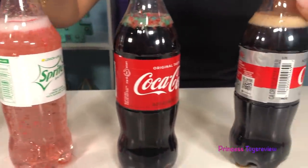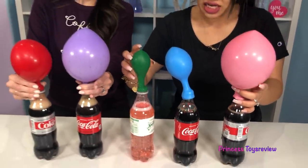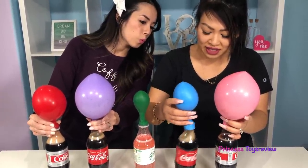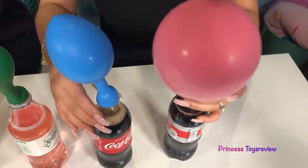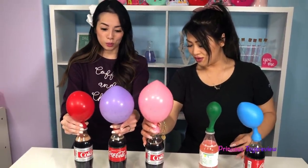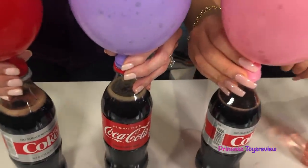Check out this Coke one with the blue balloon — you can see the Pop Rocks at the top. That one didn't do so well. Maybe I'll shake it up. I think it's doing some stuff now that I'm shaking it. I think my pink one and your purple one are pretty close. And it's still going — looks like the Pop Rocks are now floating to the top, so it's not reacting as much anymore.